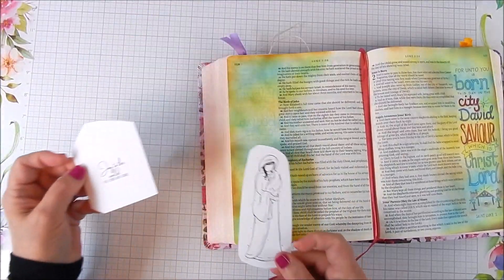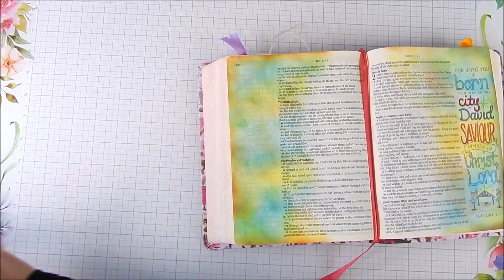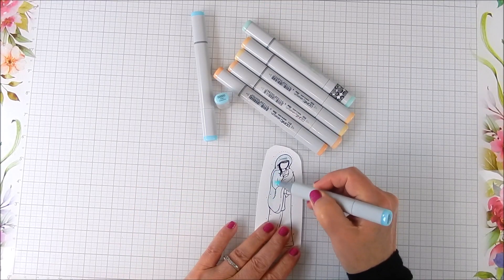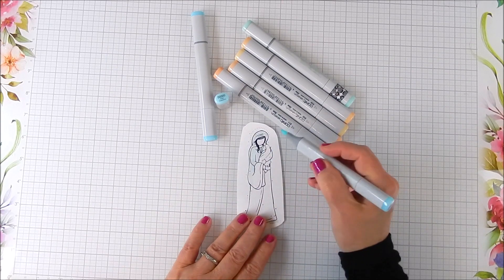The only difference is I use colored pencils to color in the openings of those letters on the right side — it's all ready to color. You can use whatever you have. I chose colored pencils because of the fine point on them.